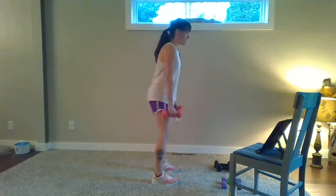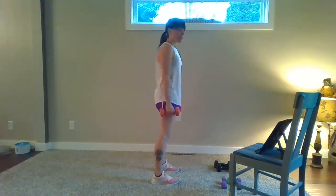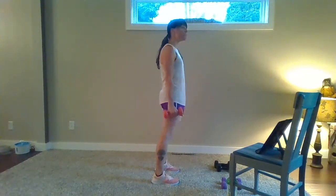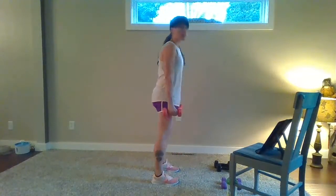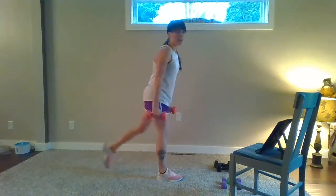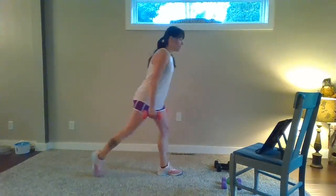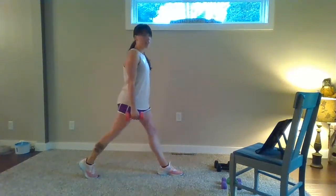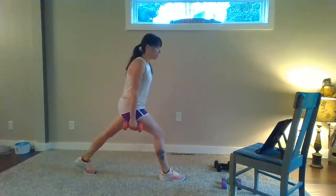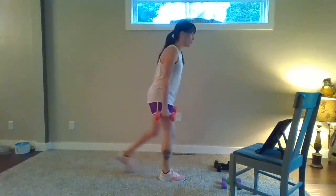We've got reverse lunges next. Eight more squats — eight, up, seven. Four more — four, three, two. If your right foot back, this is a little bit slower. Go — step, lunge, up, together. Other side — step back, lunge, up. Four more. Step, bring weight over the ankle, lunge, together. Keep that chest lifted. One more each side — step, lunge, up, together.